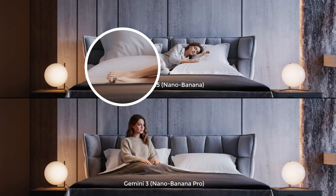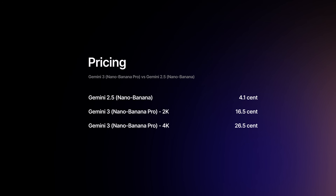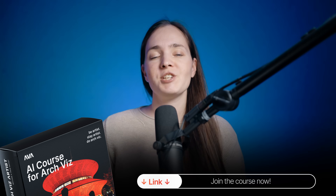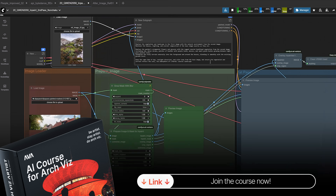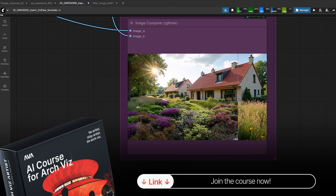It's worth mentioning that the new model is four times more expensive. One generation with Gemini 2.5 costs only 4 cents, but with Gemini 3 the cost goes up to 16 cents. On top of that, if you use the 4K upscale output option, one generation will cost 26 cents. That price jump is exactly why knowing free workflows matters. Check out our AI course — we show you how to build a full ComfyUI pipeline using free models like Quen, so you're not locked into pricey generations.